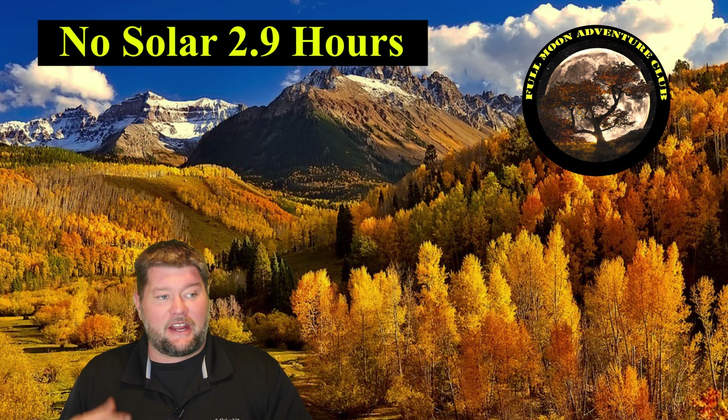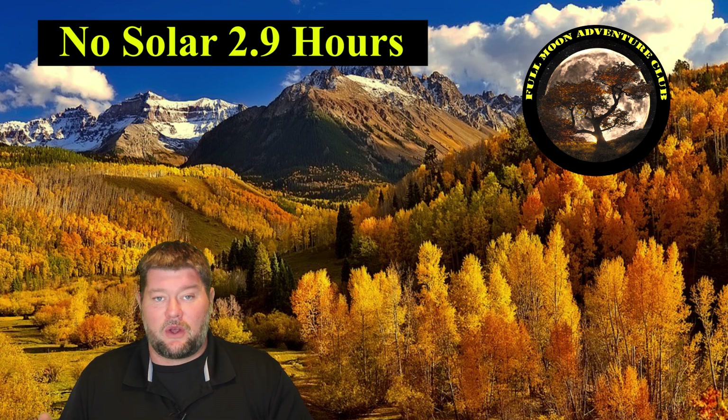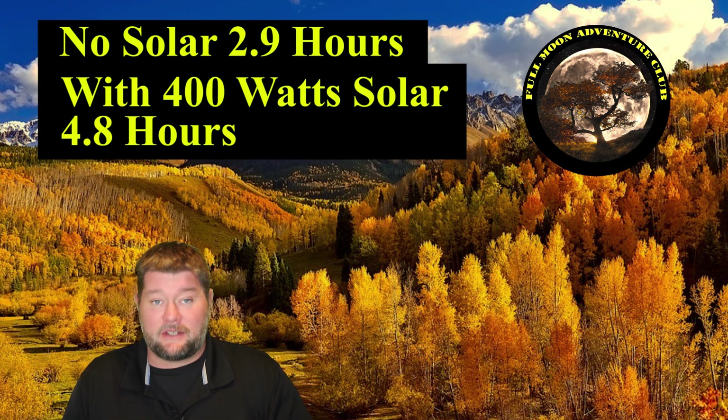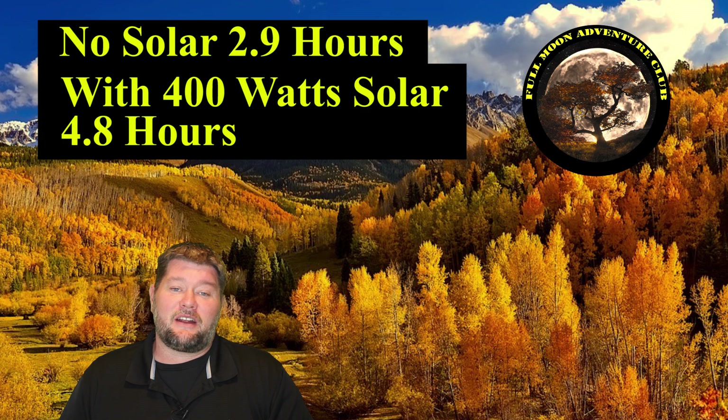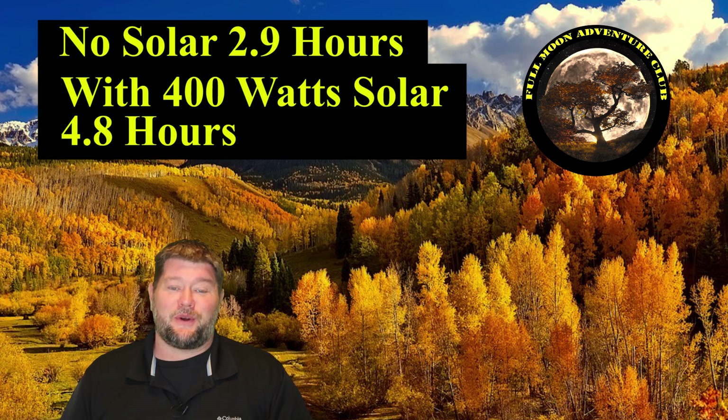The next day, charged up under the same conditions, I added 400 watts of solar during the test — it'll take up to 600, but I only had 400 watts of panels. Running the same test again, we got 4.8 hours of runtime out of that air conditioner. So we gained almost two hours — just shy of five hours. That's very impressive. Stay tuned for the testing to see how I came up with that and some other tidbits. It's going to be a lot of fun.